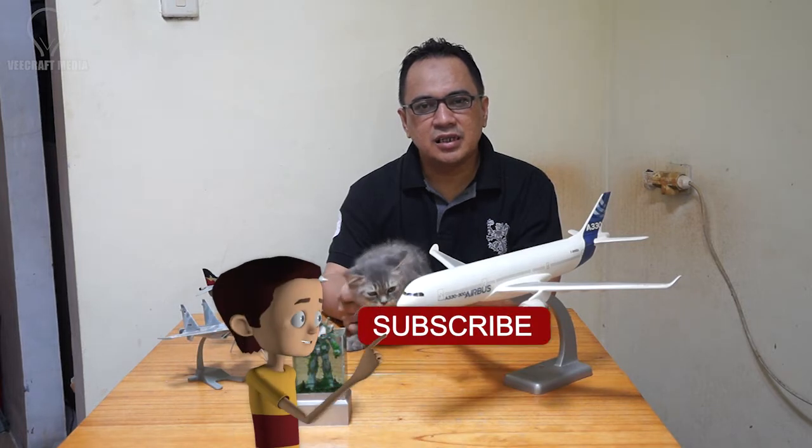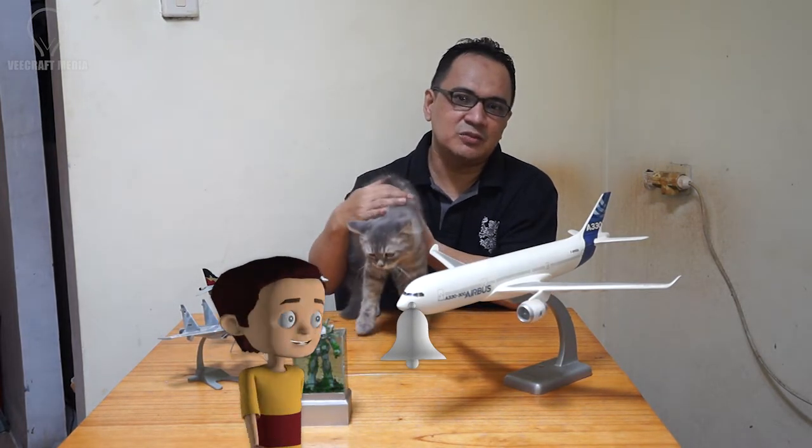Sebelum memulai, sebaiknya kalian mengklik tombol subscribe dan menyalakan loncengnya agar tidak ketinggalan video-video selanjutnya.